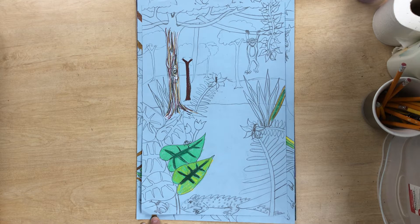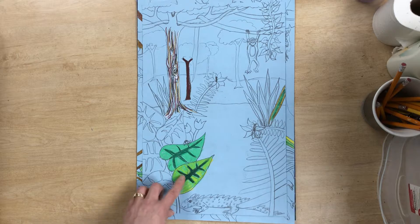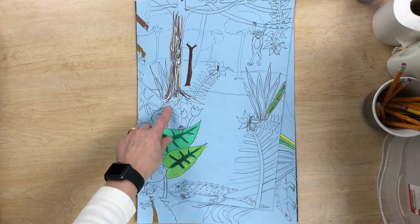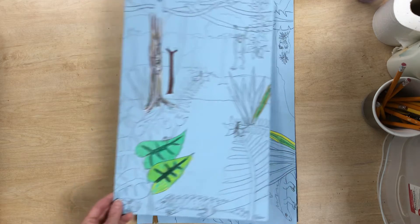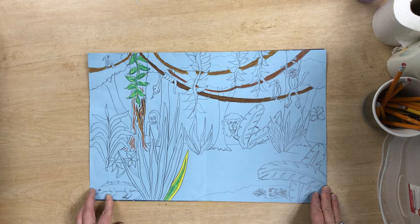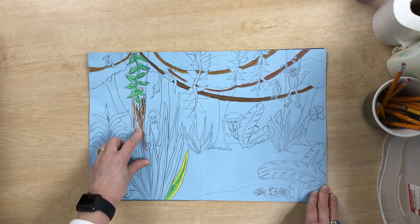Here are a couple backgrounds that I have been working on recently. They are not finished, but you'll notice this one is vertical and it has lots of detail in it. Notice how I use the different colors of greens and the different browns in the tree trunk. This one here is horizontal and again each one is a little bit different, with lots of detail and different uses of greens and browns.